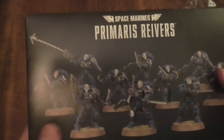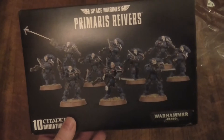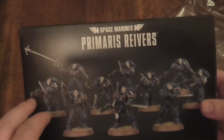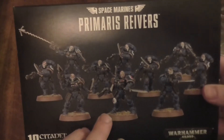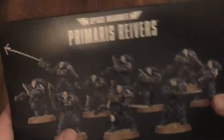Actually before I open it up, let's have a quick look at the front box art. I do have to say I'm quite impressed - whoever does the paint job does a really good paint job. I don't mind the look of that. I'm assuming that's the sergeant. It kind of looks cool, so let's have a look behind.